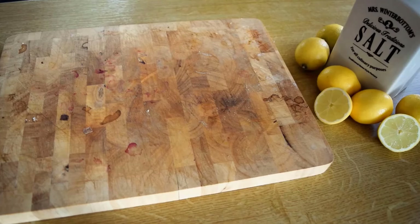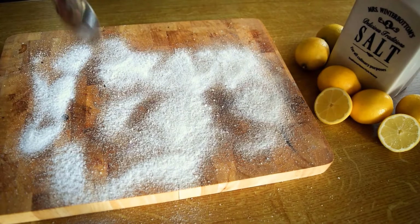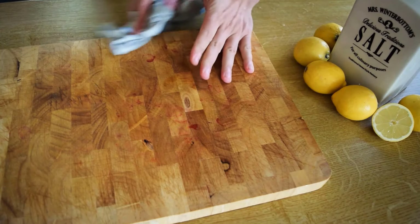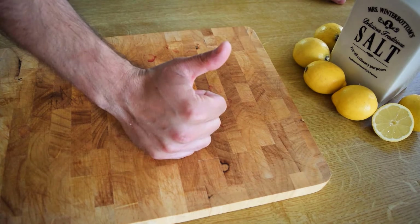A cutting board can be easily cleaned and refreshed with salt and lemon. Sprinkle salt on the cutting board, then scrub it with half a lemon. This helps remove stains and odors while leaving the board fresh and clean.